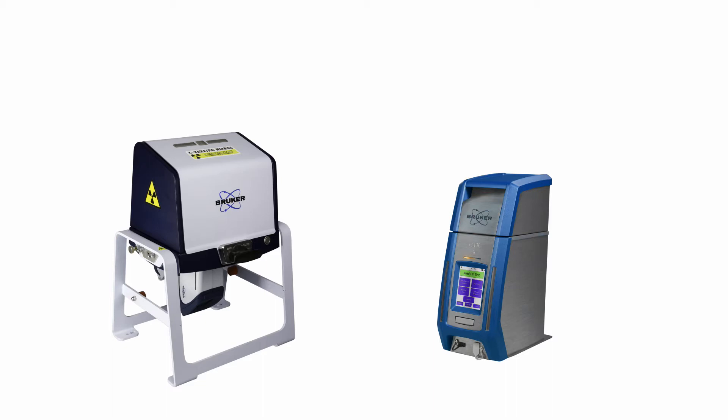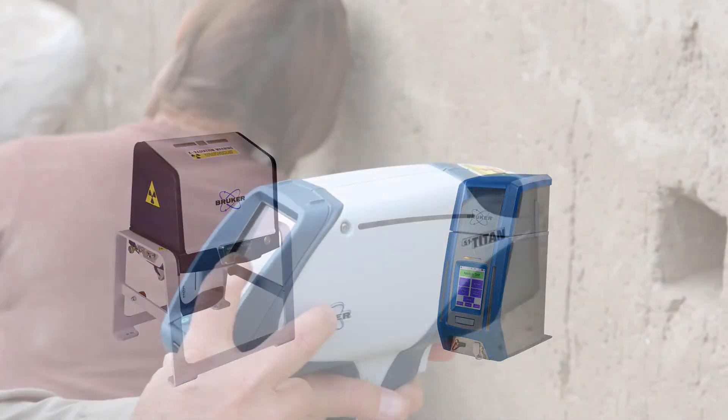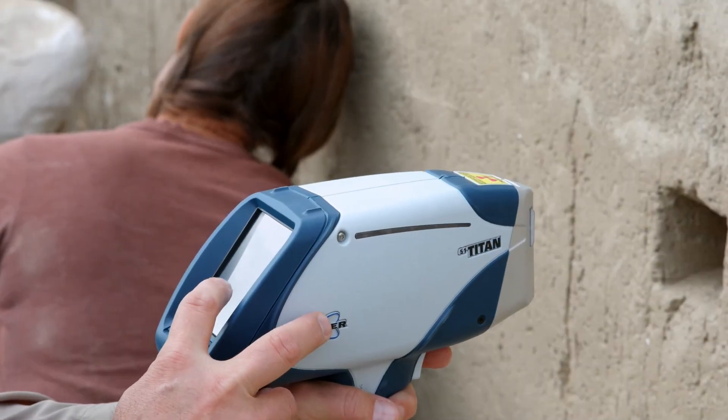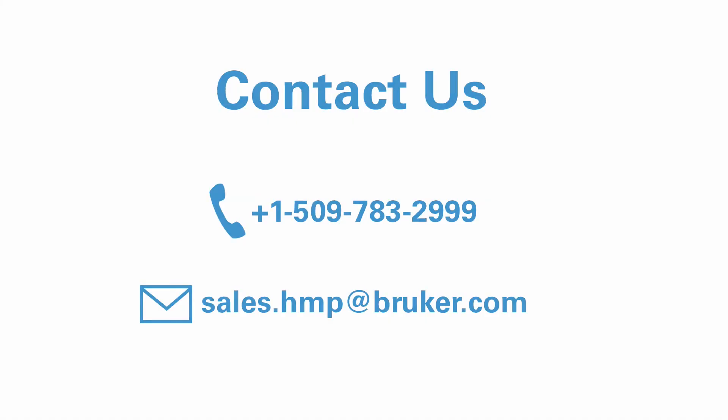An optional benchtop stand can be purchased with the S1 Titan, which makes the decision to purchase the CTX or the S1 Titan a tough one. Comparably priced, the CTX is self-contained with easy viewing of and access to the screen display, ports, and on-off switch. But the Titan can measure in situ when not in the benchtop stand, whereas the CTX cannot. Give us a call or send us an email to discuss your analytical testing requirements and we'll help you decide which one is best for you.